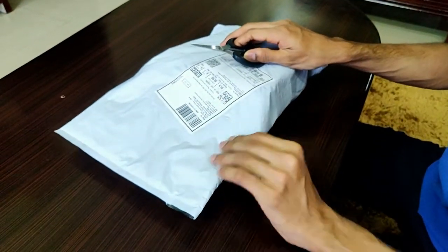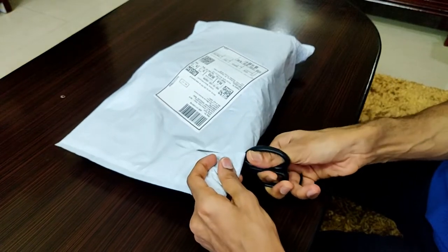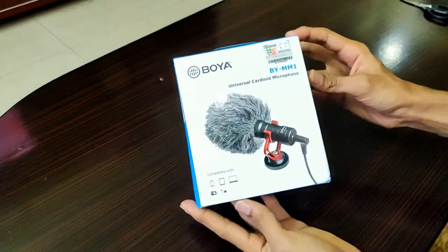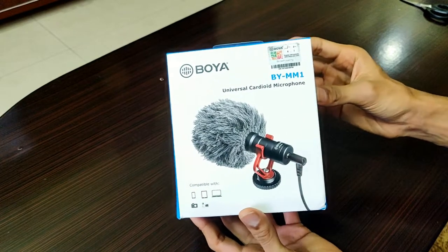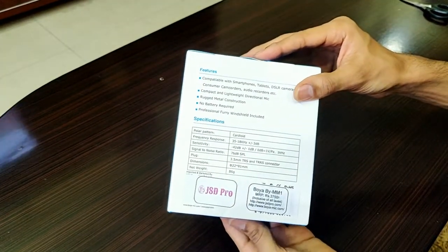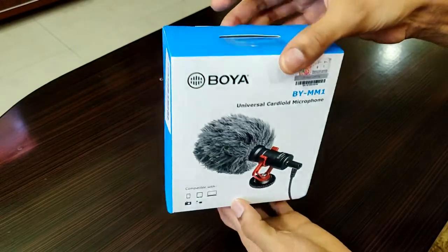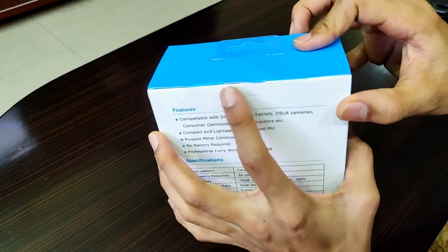Welcome back to another very interesting video of Versatile Knowledge. Today we have another product for unboxing on our channel — it's the Boya BY-MM1 shotgun mic for vlogging. This is the box package of the Boya BY-MM1 cardioid shotgun microphone, which helps you connect it onto the DSLR and improve your audio quality. Features, pricing details, manufacturer details, and other information are mentioned on the box. Let's get rid of the package and take a look at the mic itself.